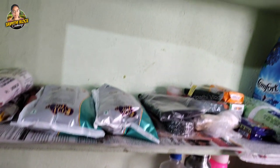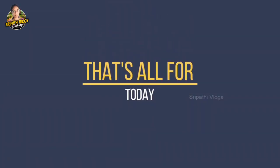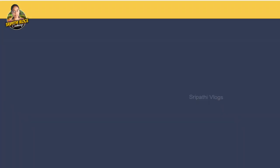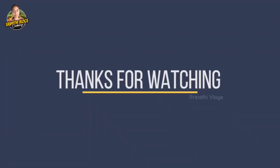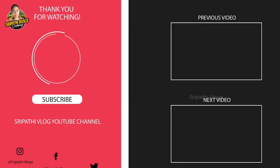Thank you so much for watching. I'll see you next time.